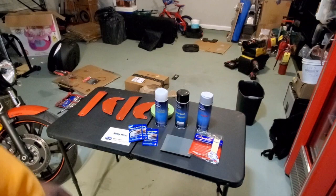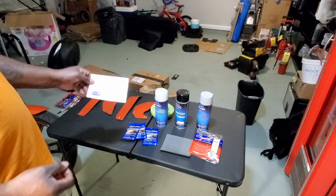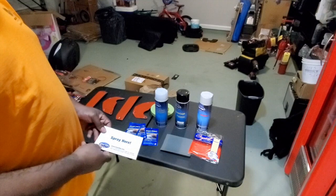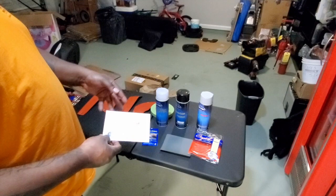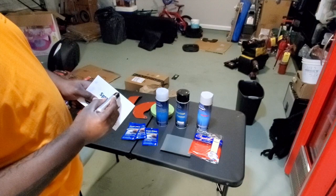The first thing we're going to do is work with the actual spray sheet and do a test product. This process is going to take a while because they want you to do it as if you were actually going to paint the bike - using the primer, the color coat, and the clear coat on the test sheet to make sure it's going to look good. Most recommend about two coats of each, so I'm going to start with two coats of each and use a corner of the card to start out.